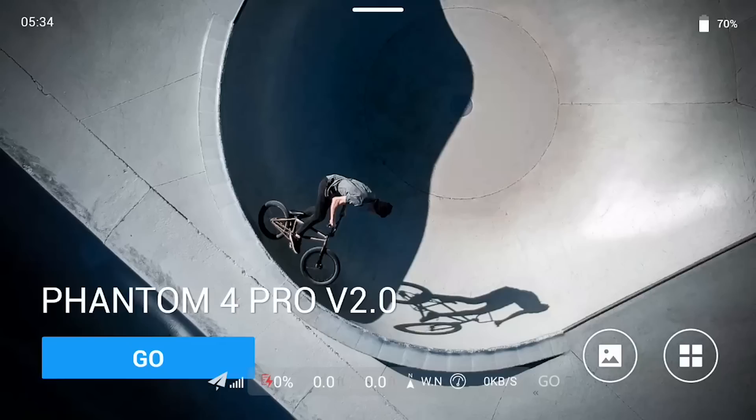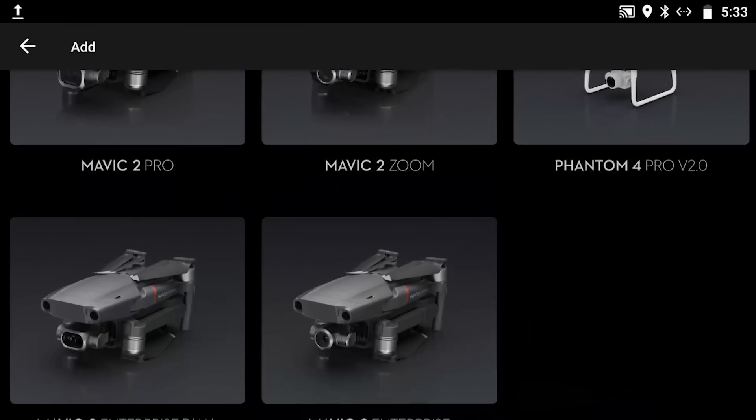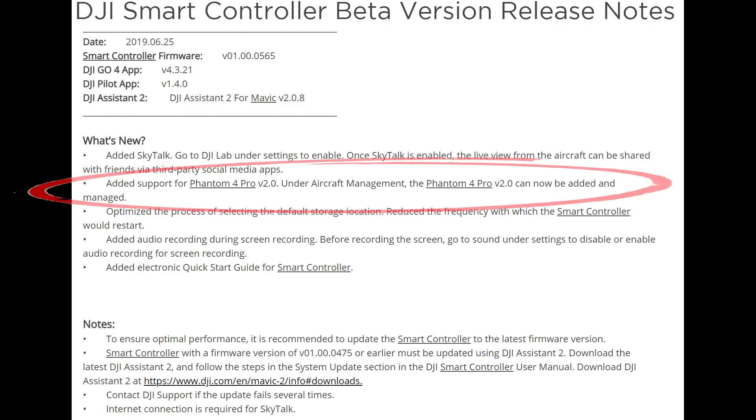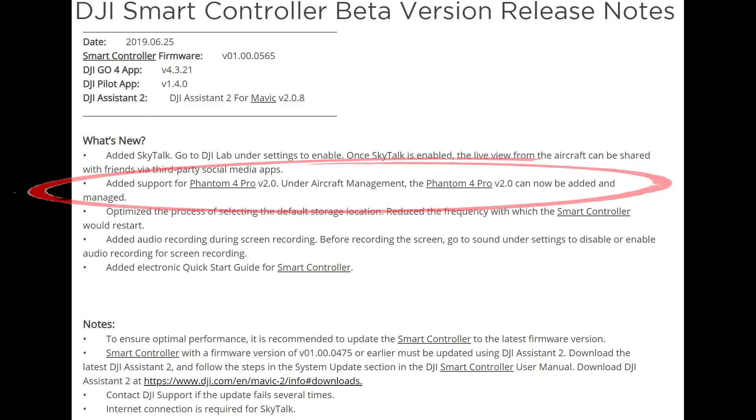I've been running it for a little while and everything has been working great for me. I've run into a few little items here and there that I've passed back to DJI. There's been a few screens where I've seen some Chinese language instead of English on some pop-up screens, and SkyTalk has a few little niggles in it, but the support for Phantom 4 Pro version 2 is really what I was interested in, and that's what this video is about.